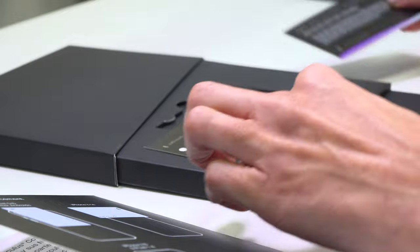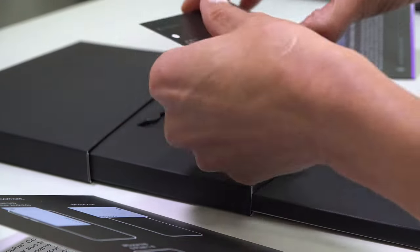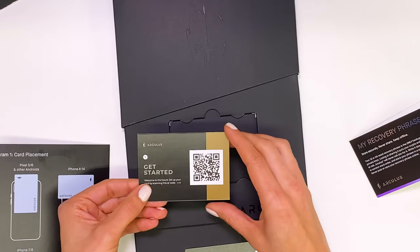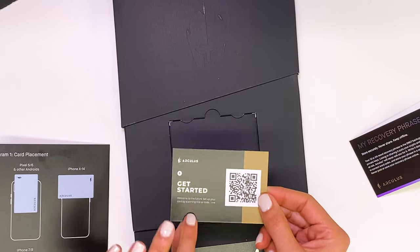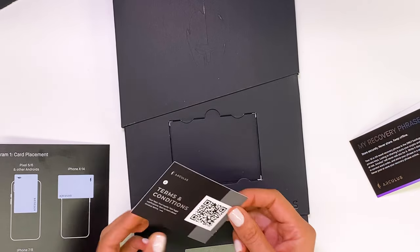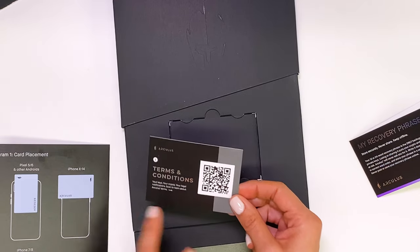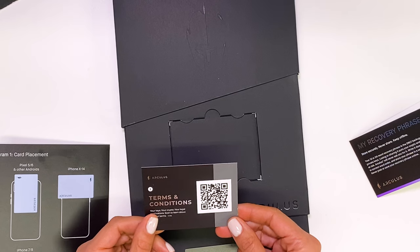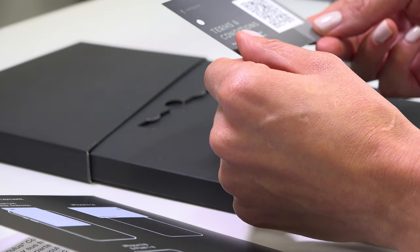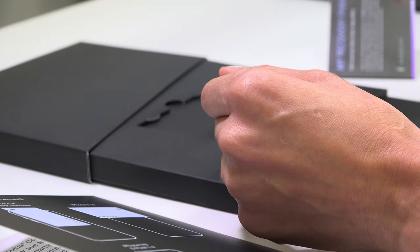Behind the recovery phrase is a QR code that says let's get started. You can scan this code, although we are not going to get into that today. On the other side of the card, you will see terms and conditions. You can also scan this QR code to learn more about legal notifications and Arculus's terms of service.